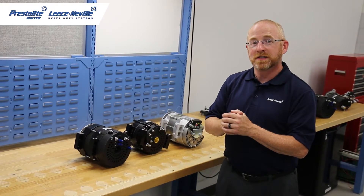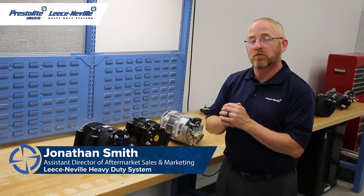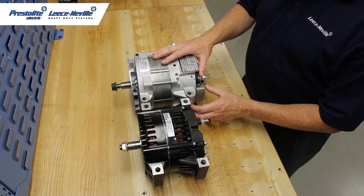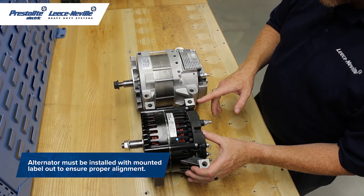Hello, welcome back to the Leisneville Tech Center. I'm Jonathan Smith and today I'm going to go over the different configurations for pad mount alternators. Here we have our traditional Leisneville 4000 series alternator. Next to it we have our new Idle Pro AVI 160 alternator.